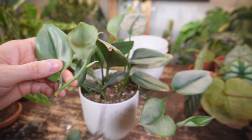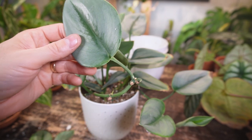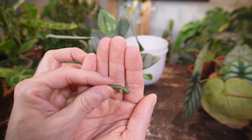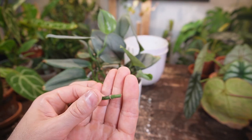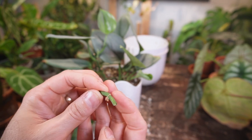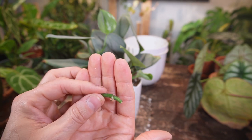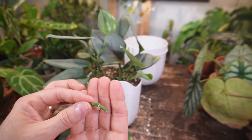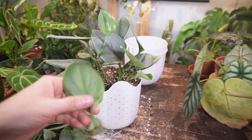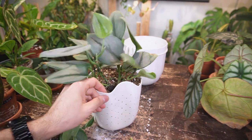This one will just continue to produce a vine, but if you take a leaf cutting it will produce its own new plant. This is what's called a wet stick — it's basically a leafless node. It will start to produce its own root system as well as a new growth point from that node. I'm not going to save this one because I have too many other propagations, but you can plant it in sphagnum moss or perlite and it will grow into its own new plant.